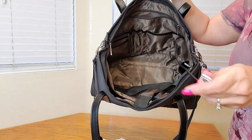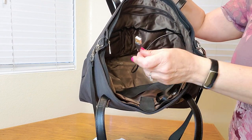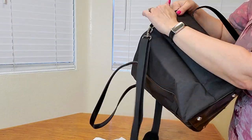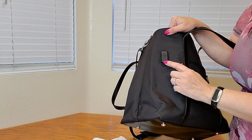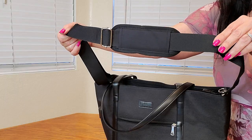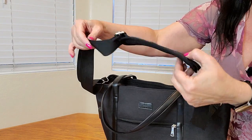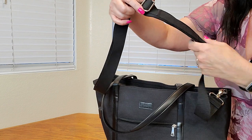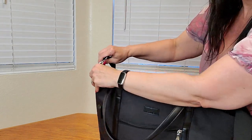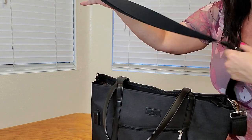Here is what the power bank cord looks like — you attach your power bank here, and on this side you attach your charging cable. This is what the strap looks like, and it is also cushioned and adjustable. However, if you don't want to use it, you can easily take it off just like this.